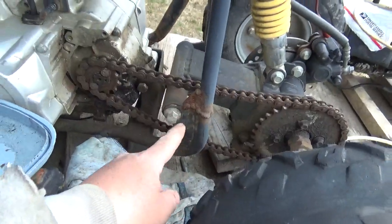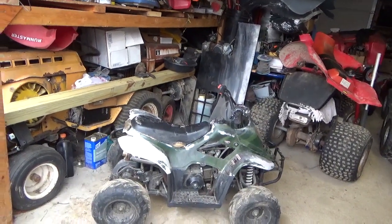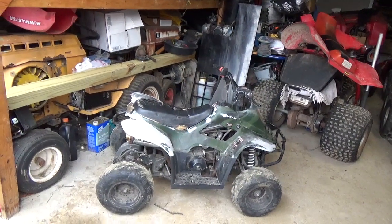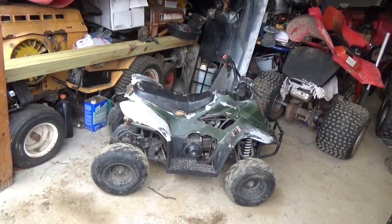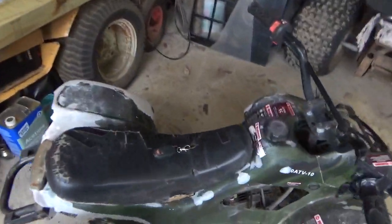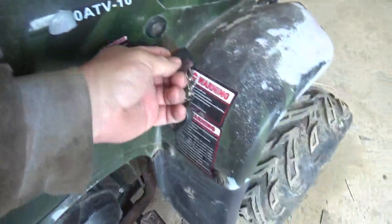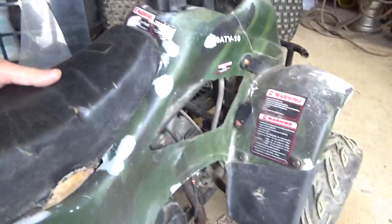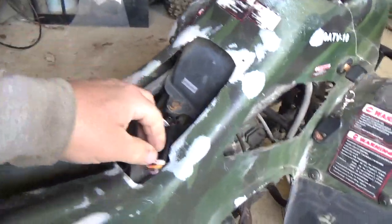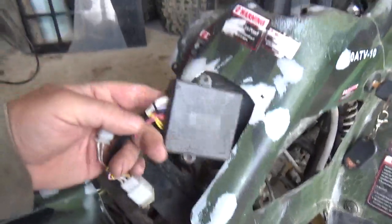They're both 110cc automatics — bottom-of-the-line type quads. By bottom of the line, I mean the pipe is thin and you can see how things might not take well to some hard riding. The frames have a tendency to break. This is a good template to start with because it's a complete quad — nobody's done anything to it, it's not missing anything, nothing crazy has happened to it.